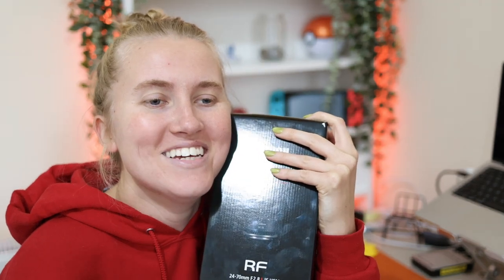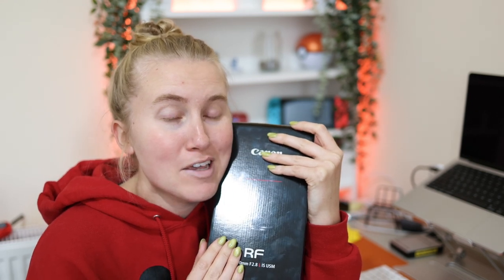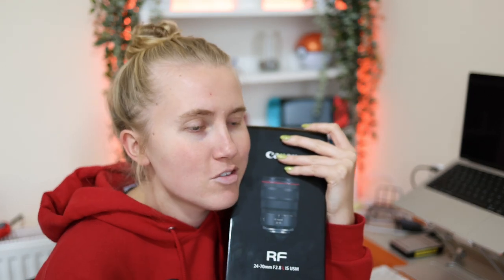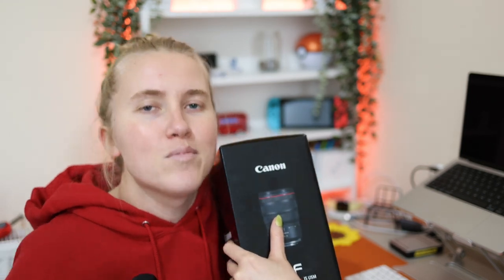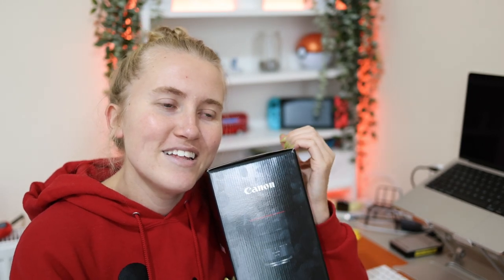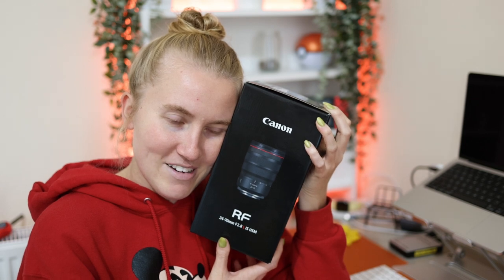Hi y'all, it's Annalise. My mom very generously offered to get me my graduation present early because, as she says — and I also believe in this when it comes to gift-giving — if it's something you can use now, why wait? I'm graduating grad school next year, and that's a big deal. Getting a master's degree is a big deal, and so she thought it would be great to get a big deal gift.